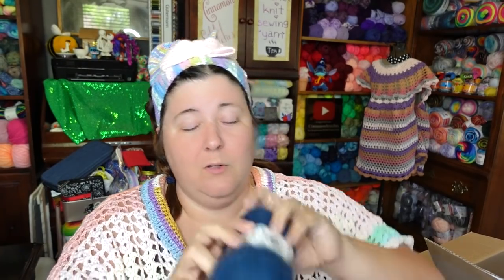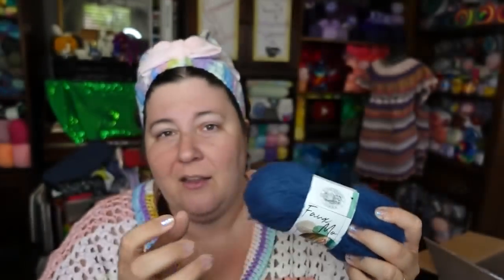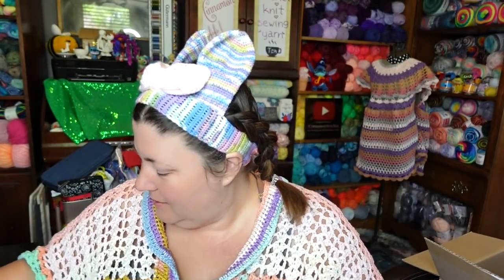You can absolutely work this up by itself or hold it together with another yarn to help you see your stitches better. I like the look of mohair by itself — and this is not mohair, it's faux mohair, or 'FOMO.' Kind of like FOMO — fear of missing out. I'm not sure if they still have this on their website. These were a dollar thirty-nine each. And this is 328 yards, so I'll be able to make a decent size of anything — I might even make a shirt.